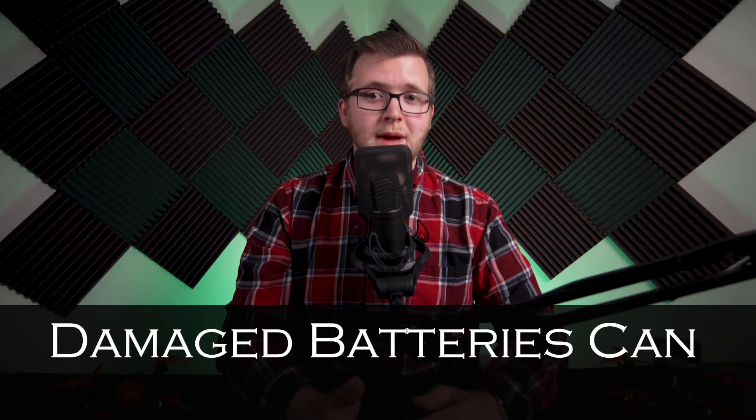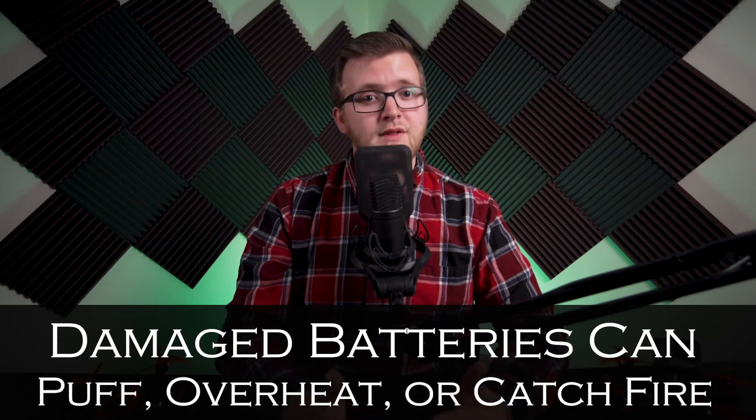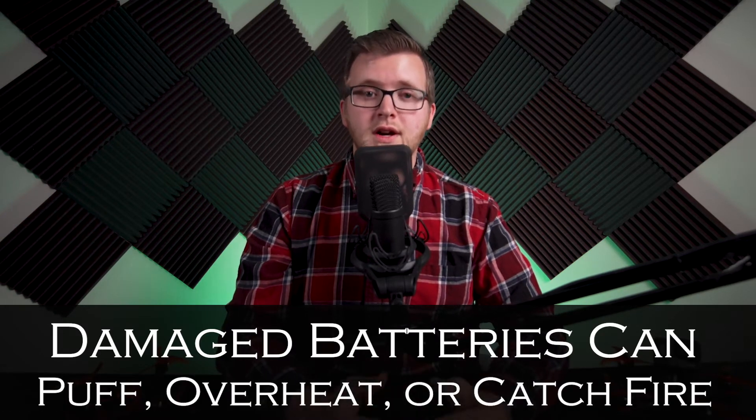If your drone is trying to pull 100 amps but your battery is only capable of delivering 95 amps, it can cause damage to the battery. It may puff, such as slightly inflating the cells, overheat, or cause a LiPo fire. Fortunately, most drone batteries on the market already have a high C rating.